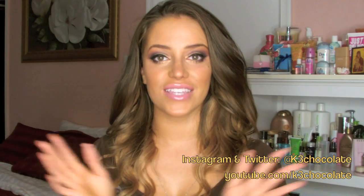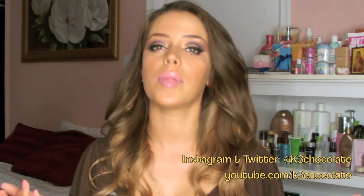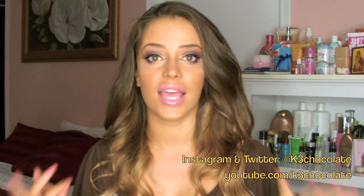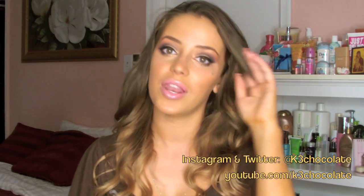So that is the final look, guys. I hope you enjoyed it. I think the purple is perfect for fall. It complements both brown eyes and hazel eyes, and green eyes. Of course blue-eyed people can also try it out.